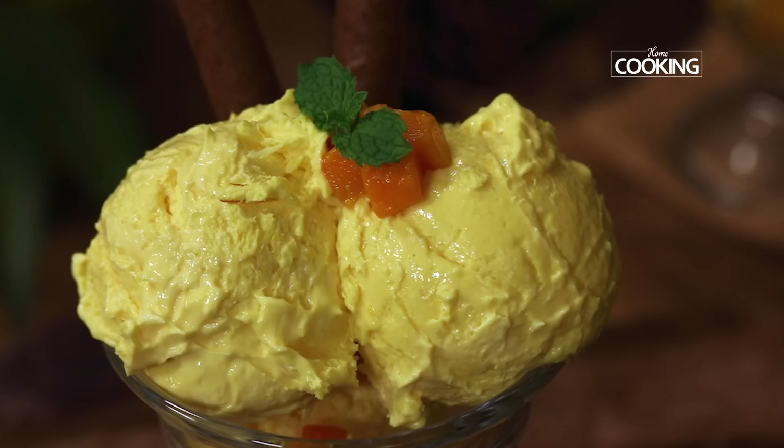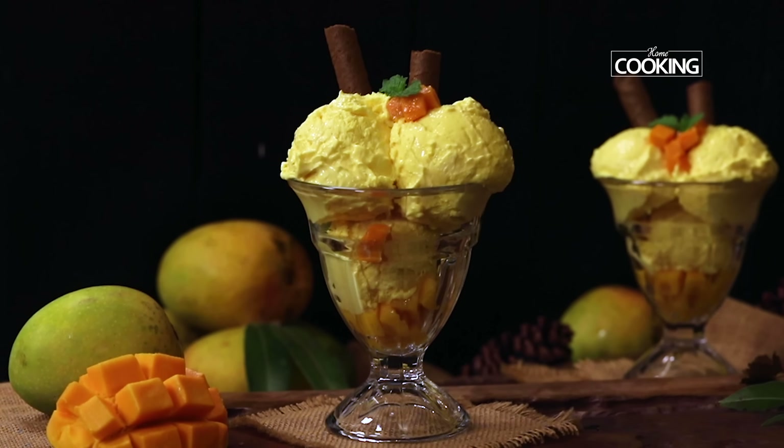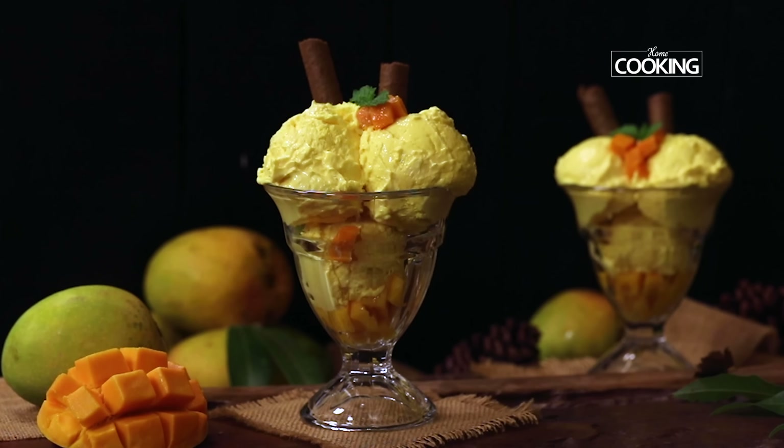Hello everyone, welcome to home cooking with Mihai Matsubramanian. Ice creams are one of the most loved desserts and they are all the more dearer when there is fresh fruit in them. So today I am going to make some fantastic mango ice cream with fresh fruit — it's so tempting, isn't it? I can't wait to share this recipe with you guys, so without wasting any time, let's dive right into the recipe.